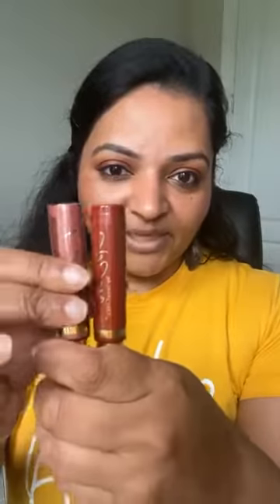Today was supposed to be the ombre LipSense challenge. I think I've done so many combinations already - I did blackberry with red, with brown, and I'm sure I did a pink ombre. There are so many lip looks I have already created, and today I have picked a new combo I've never done before.